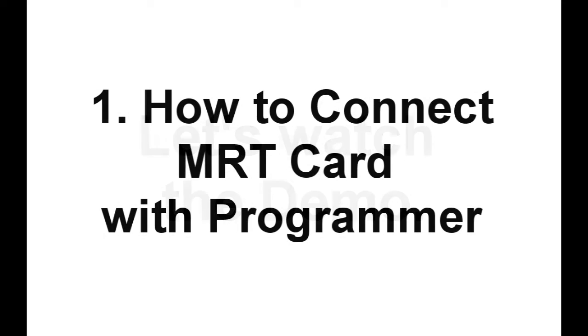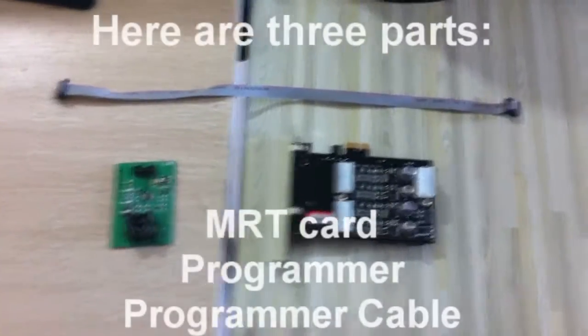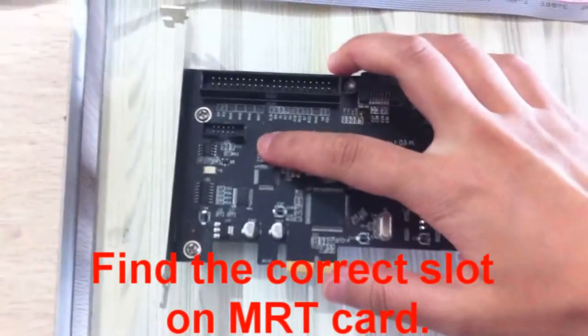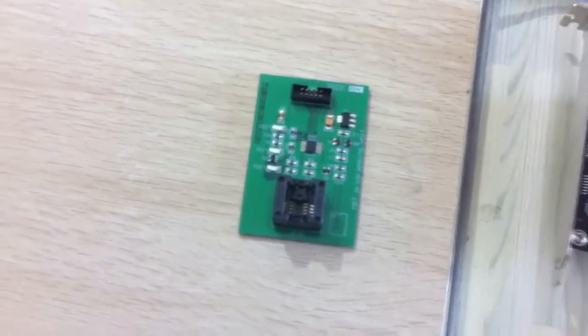First part, let's see how to connect MRT card with programmer. We can see there are three parts: MRT card, programmer, and programmer cable. Before connecting, you should find the correct slot on MRT card. Now let's connect.